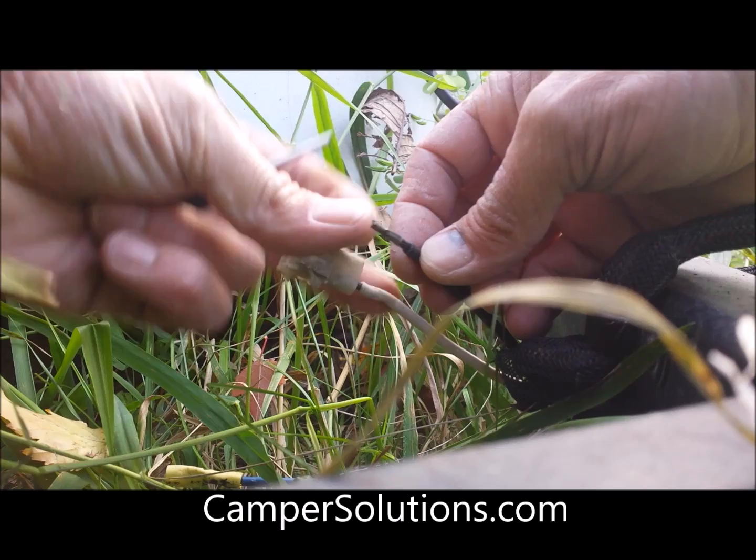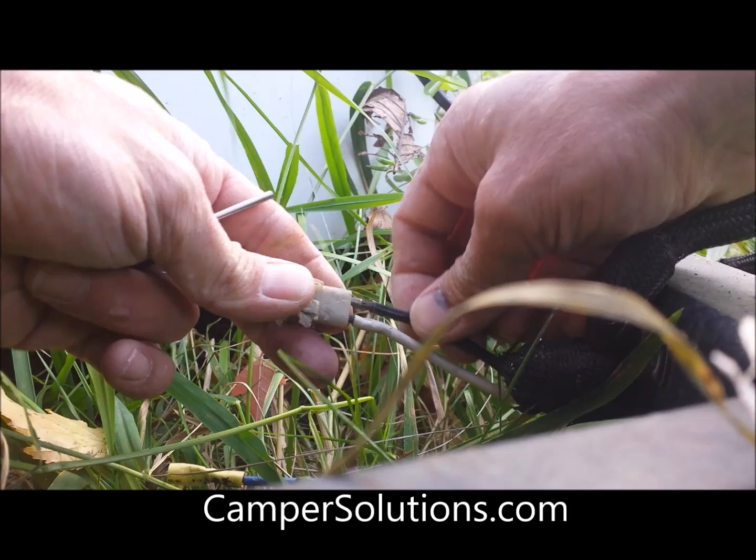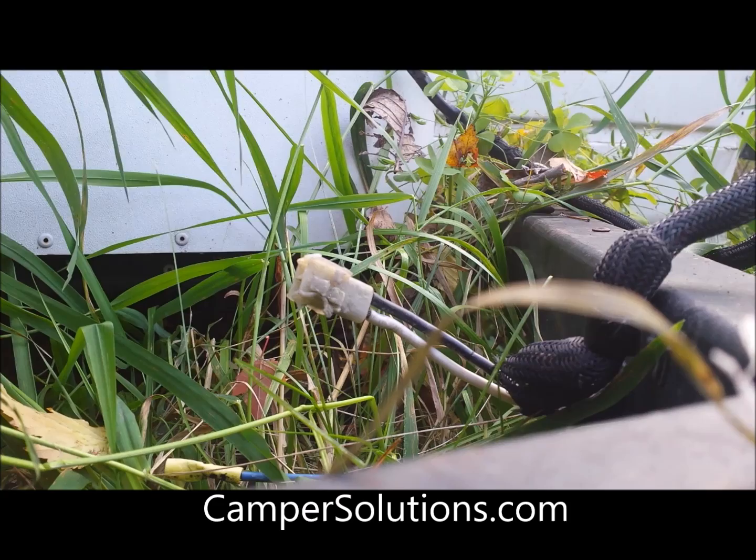Make sure the locking tabs are properly seated — pry those out a little bit. These locking tabs are actually what this tool pushes down on so the pin can come out. And there you go, this one's back together. That's the difference between a one-part and a two-part plug.